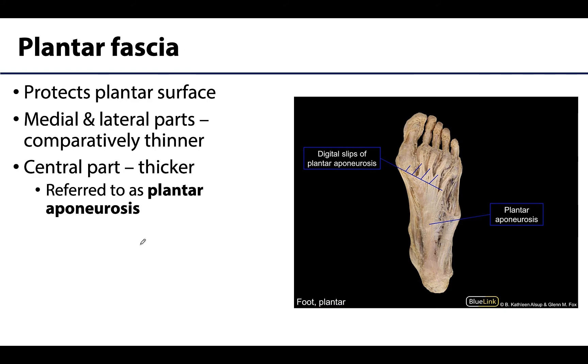It makes sense that the plantar fascia is going to be relatively thicker because this area undergoes a lot of stress — it bears a lot of weight, and it is interacting with the environment when you walk or when wearing shoes, so added protection is important.